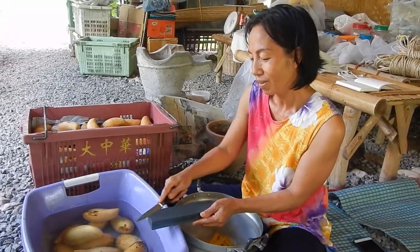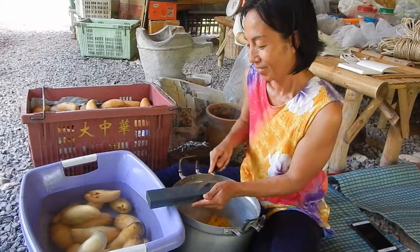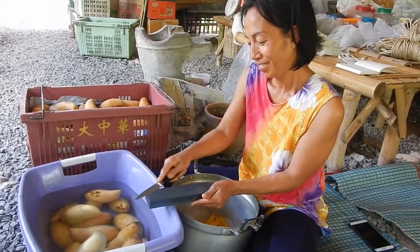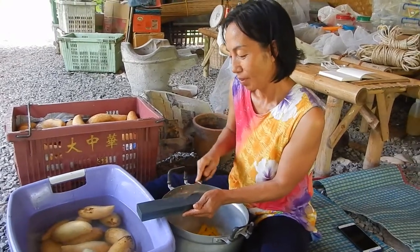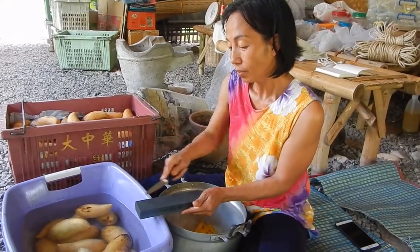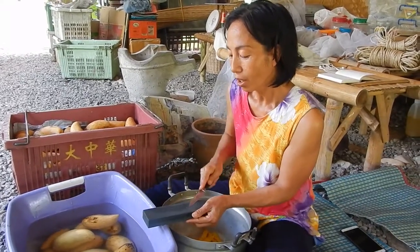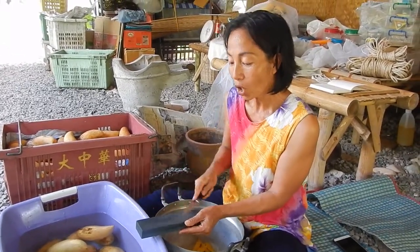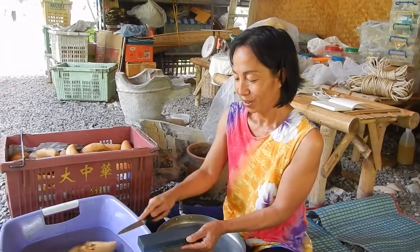Just sharpen the knife. You're taking all the Namdok Mai mangoes, cutting them up and freezing them. Is it because you want to open a vegan ice cream shop? Yes, of course. I want to open an ice cream shop — mango ice cream and mango roll.